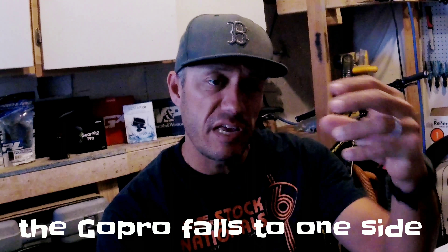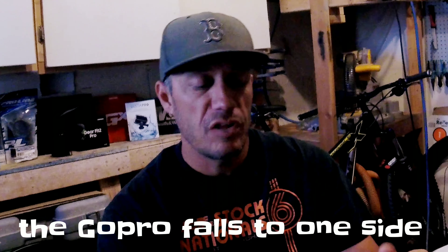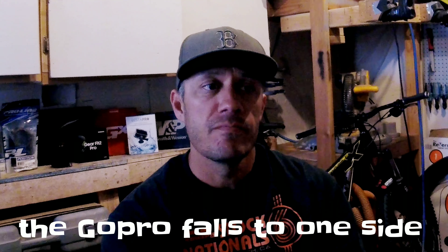Another problem with the Hero 6 is that it's a lot heavier than the Garmin VIRB. When you put it on the gimbal with the motors off, the GoPro just clunks to one side. Whereas when you put the Garmin VIRB on there, it's relatively balanced with the motor weight and the camera — it'll fall a little bit but it's much more balanced.